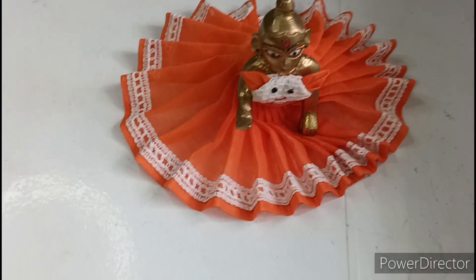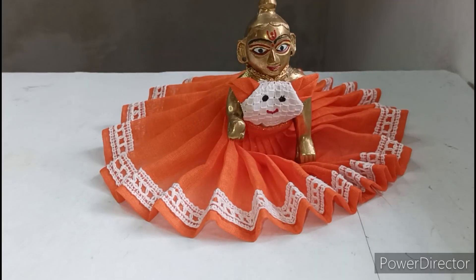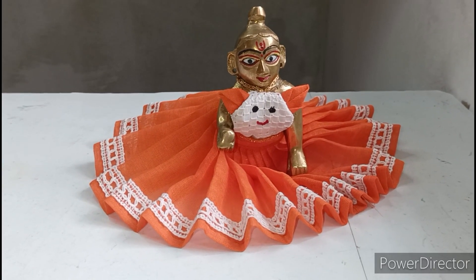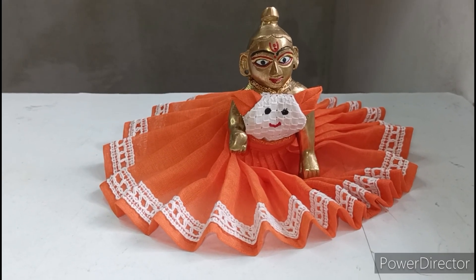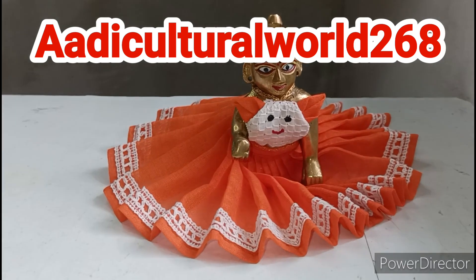Please watch the video until the end. You can wear this dress very easily. If you want to ask questions from the video, you can ask me on my Instagram: adiculturalworld268. Follow me too.